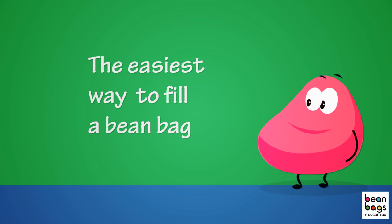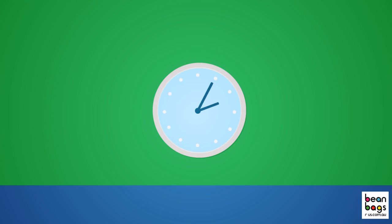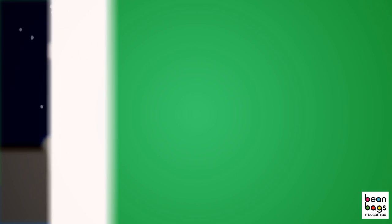Beanbags: let us show you the easiest way to fill a beanbag. Filling a beanbag can be a simple and fun process. It only takes a few minutes if it's done correctly. Your lounge room doesn't have to end up looking like it was hit by a snowstorm. Today we show you how easy filling your beanbag can be.